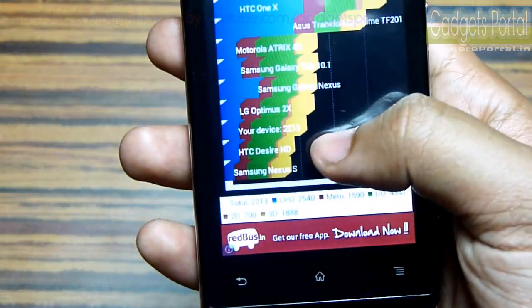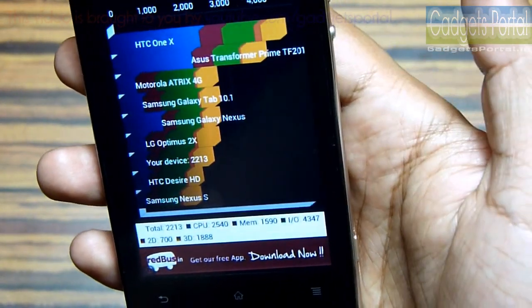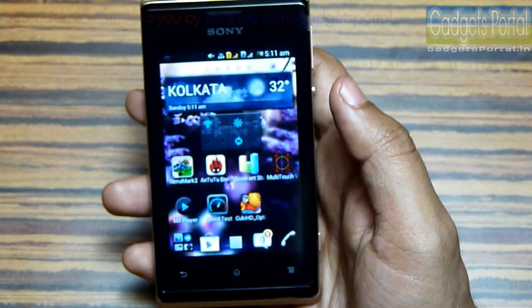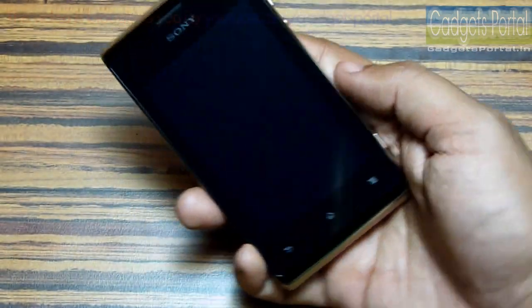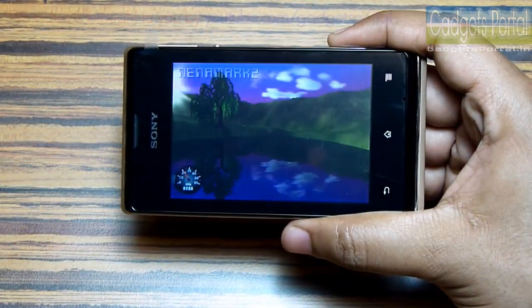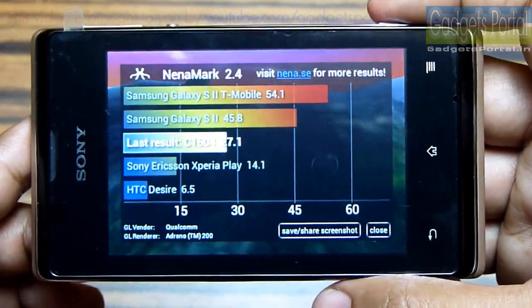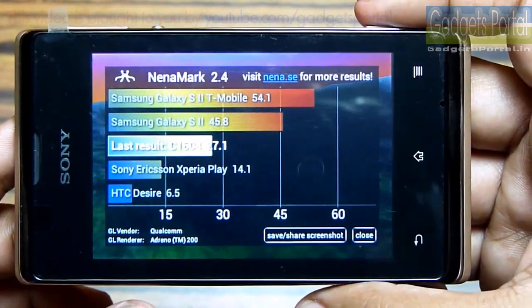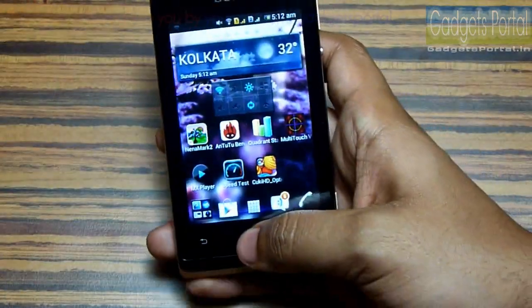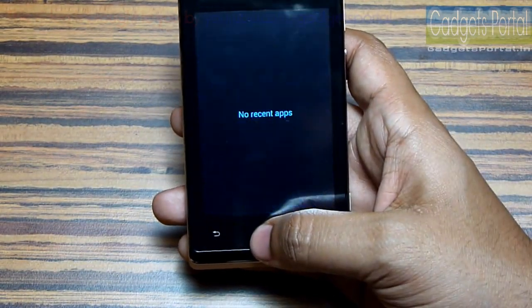I got 2213 on Quadrant Standard, which is quite good for an entry-level device. Let's run the Nenamark 2 benchmark to check the graphics FPS. It is 27.1 FPS, which is again satisfactory for an entry-level device. In fact, overall the CPU and GPU performance on this phone is very good considering the category of this phone.